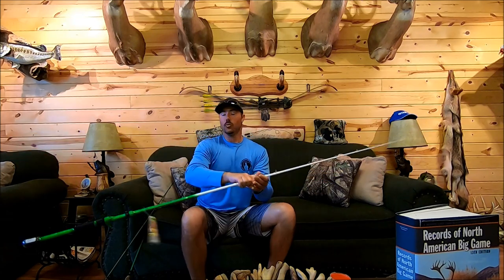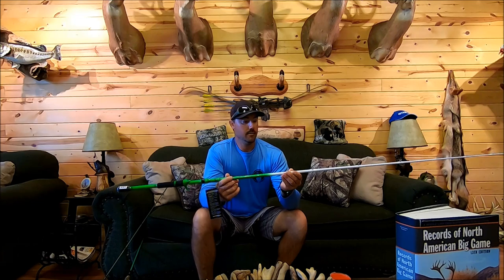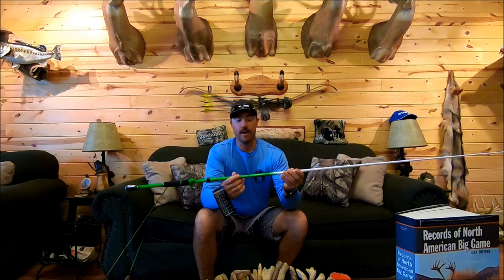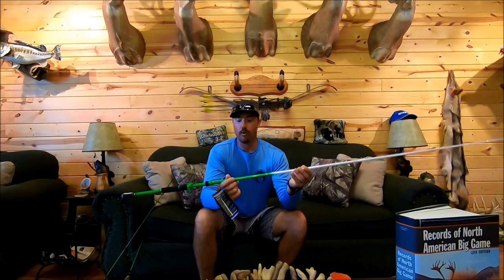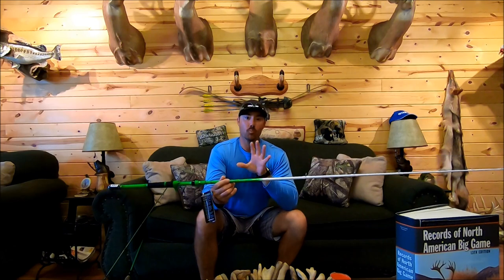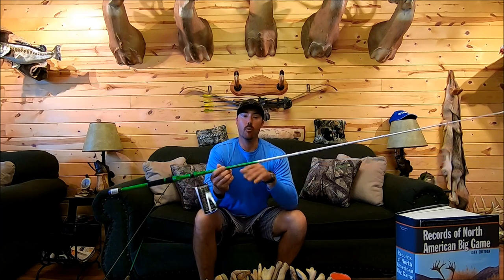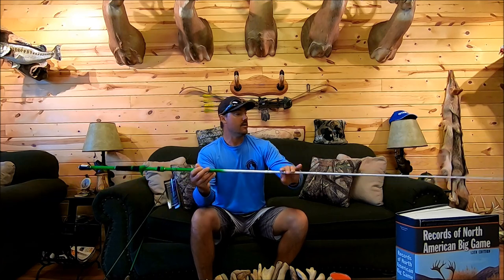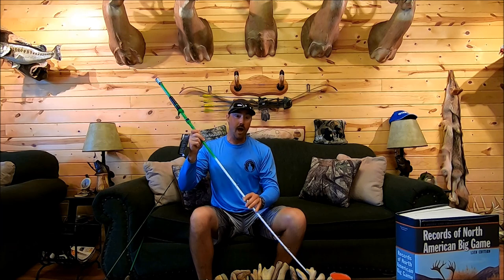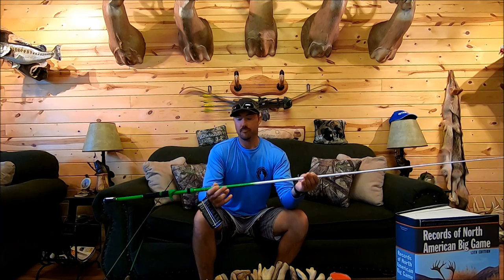This rod has a lot of bend back up towards the middle, which I really like for a frog. You can work a frog better with a rod that has some tip flex — really walk and work that frog a lot better than with a really stiff rod. For slop you need a really stiff 7'6" heavy action, but for a lot of open water frog fishing — light cover, light pads, light wood, vegetation — that's when this rod comes into play.